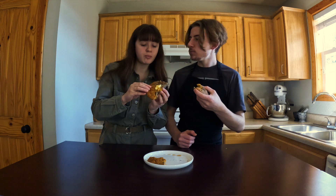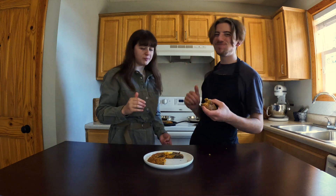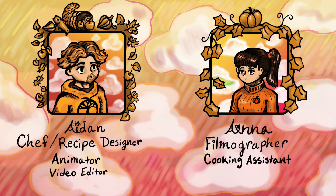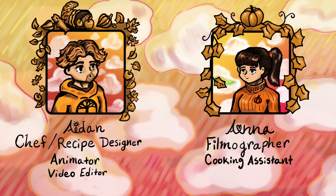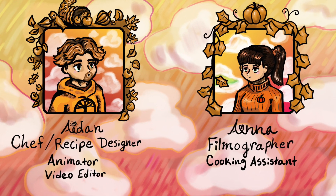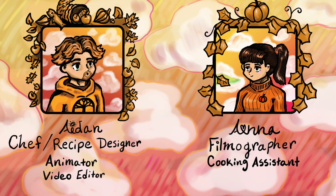I hope I inspired you to try something new, and if you enjoyed this video, let me know by liking, commenting, and subbing. Don't forget to check out my other Carnival of Thanksgiving recipes, and stay tuned for my upcoming Christmas recipes. But until then, continue on your culinary adventures.